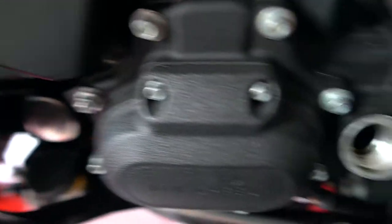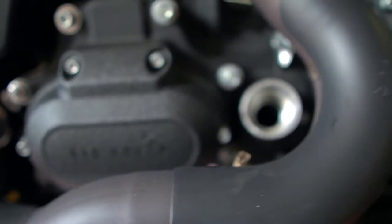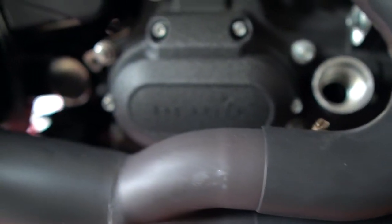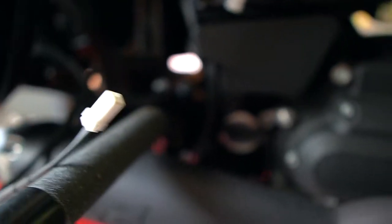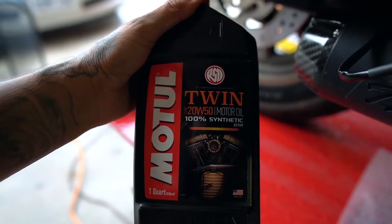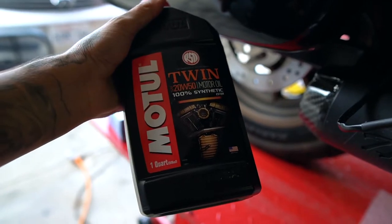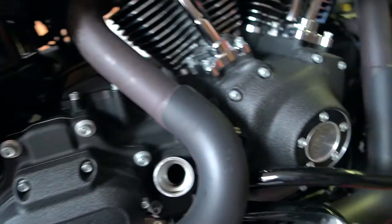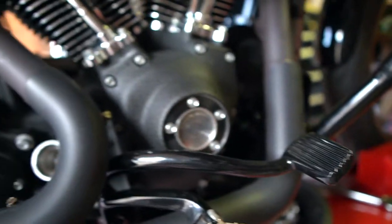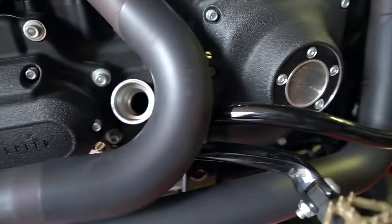At the same time as the oil cooling system install, I'm also doing the oil change since it was due at 5,000 miles. I'm going to add some oil first to make sure nothing is leaking. I'm using Motul 20W50 full synthetic oil for Harleys. I'll put one quart in and inspect that the bike is not leaking anywhere, then get back to finishing the electrical.